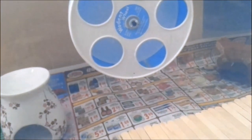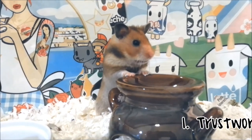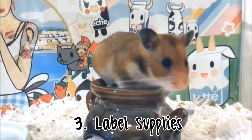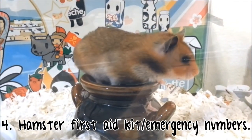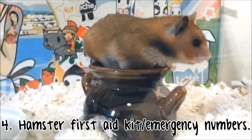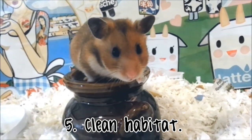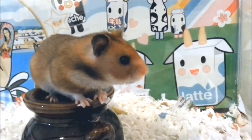Just to recap, there are five things you should do for your hamster before going on vacation: number one, find a responsible caretaker; number two, make a routine sheet; number three, make all your supplies available for your caretaker and label everything; number four, make a first aid kit and include emergency numbers for your vet and a way to reach you; number five, prepare a clean habitat right before you leave so your caretaker doesn't have to do any spot cleaning.